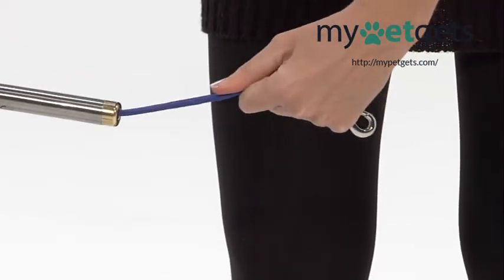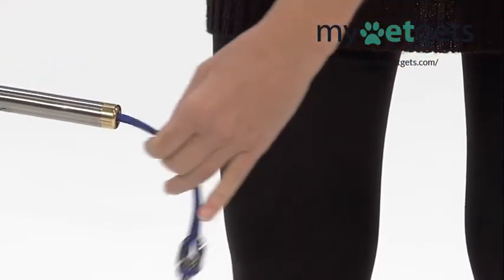The spring levels are 1 to 3, allowing multiple leash length options.